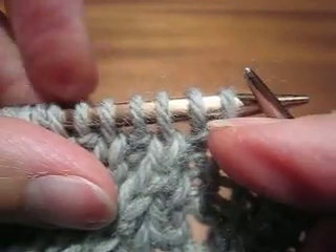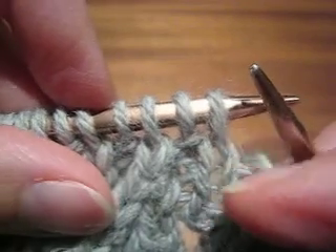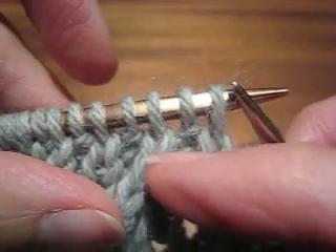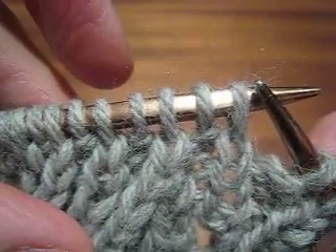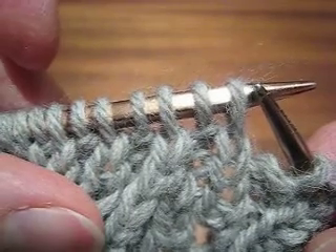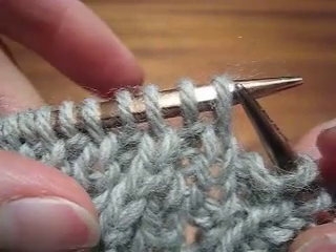The stitches are set up here very similar to double knitting. Stitches 1, 3, 5, 7, 9 and so on form the right side or obverse of the work. Stitches 2, 4, 6, 8 and so on form the back or reverse of the work.